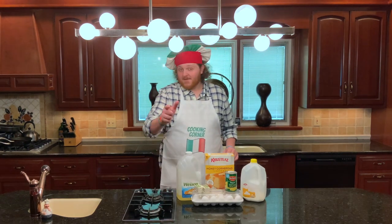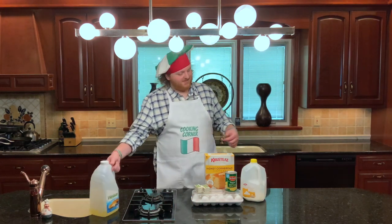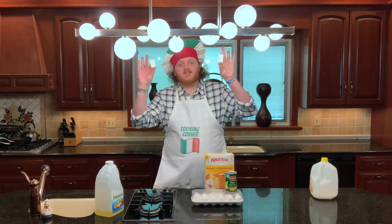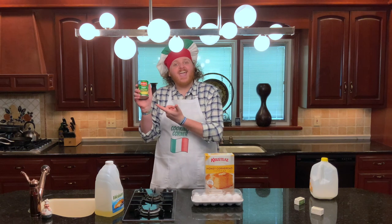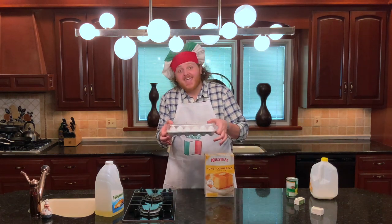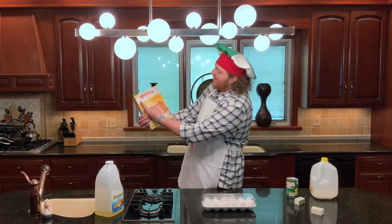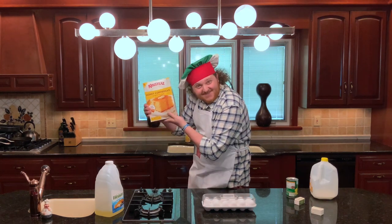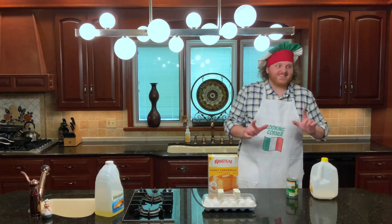For the cornbread ingredients, you're going to need vegetable oil, milk, some butter, a can of creamed corn, some eggs, and specifically Krusty's Honey Cornbread and Muffin Mix. Not sponsored by Krusty's — not yet, anyway.